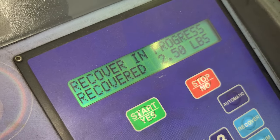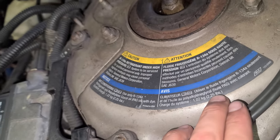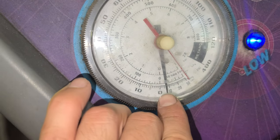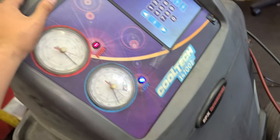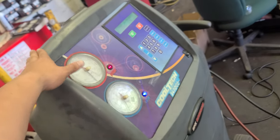It says way too much — this car takes 2.25 pounds but it's taken 2.52 pounds so far, which is kind of crazy. It reads zero right there — this machine isn't that accurate because it's old, but it still works. All right, good.